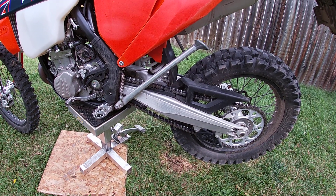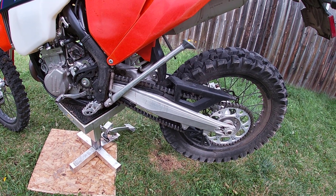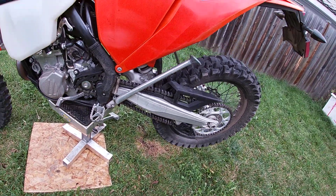I watched another video previously where someone had a similar bike — if not the same bike as this — and he had what's called a chain hitch. I'll explain what that is in a second.